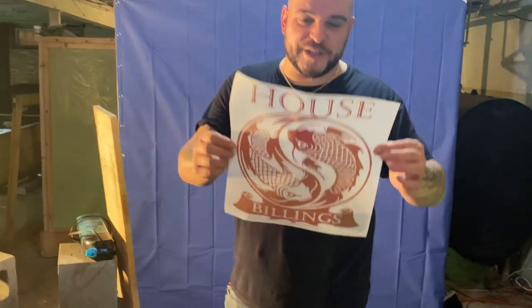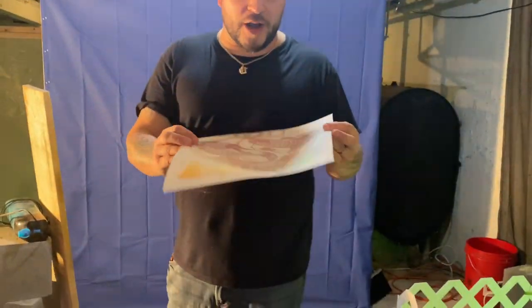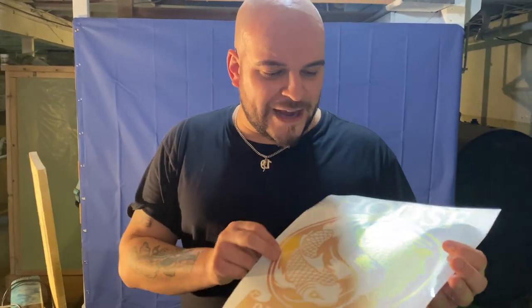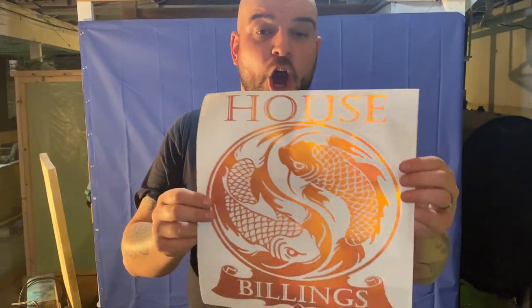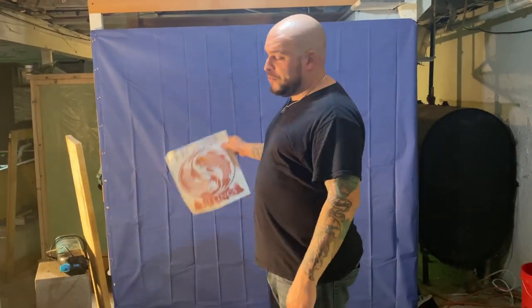Before we get into that, I wanted to show you because I've mentioned this before — a super awesome decal we had personally made for us by my soon-to-be brother-in-law. I'm going to put his Facebook link down below if any of you guys need some work done. So awesome. We're actually going to put this right on the tank and it'll be really cool.